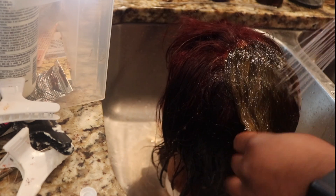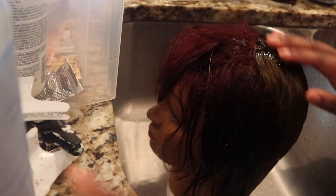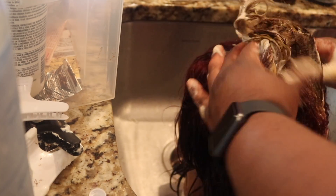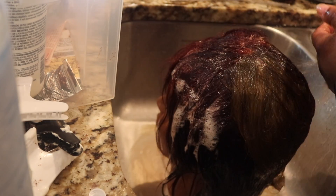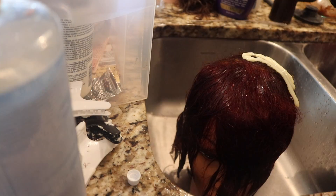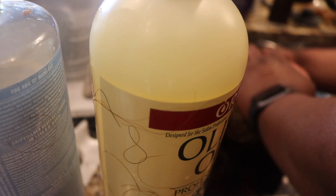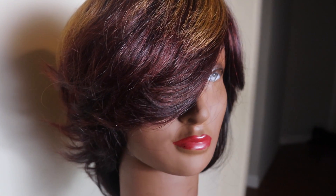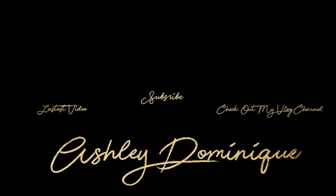After letting it sit for about an hour, I'm going to rinse it, shampoo it, and condition it again. Okay guys, so this is the final look — oh my god, it's so cute! I love it so much. Make sure y'all hit that subscribe button and watch some more of my videos. Until next time — peace out, much love, and I will see you guys later!